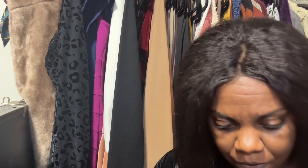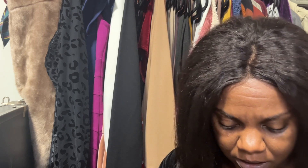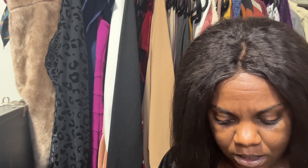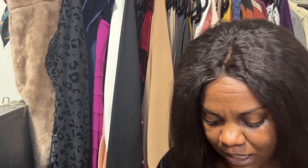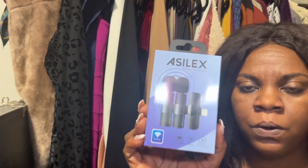So I went shopping on Amazon a few days ago, ordering things that have to do with film. And today I got in the things that I ordered. I ordered some cordless mics.